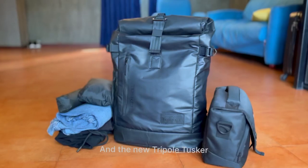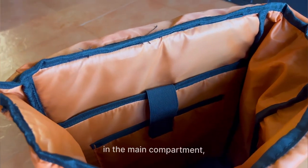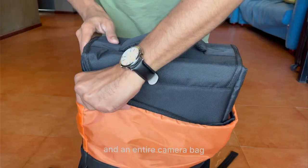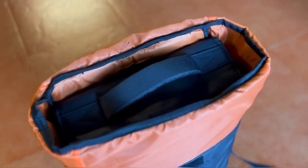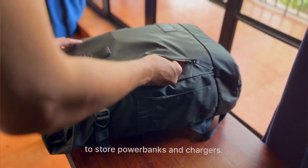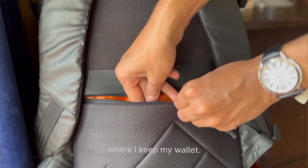The new Tripod Tusker helped me a lot. It has space for a laptop in the main compartment, can carry a few clothes along with my raincoat, and an entire camera bag. It has a spacious utility pocket in the front to store power banks and chargers, plus an anti-theft pocket at the back where I keep my wallet.